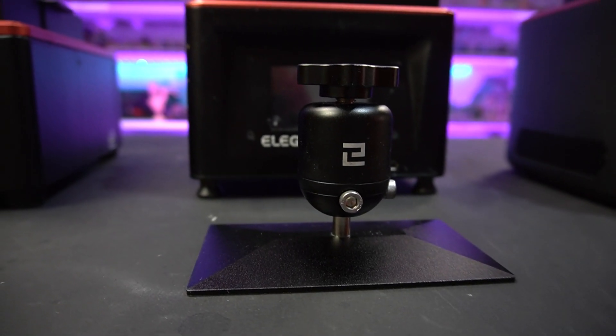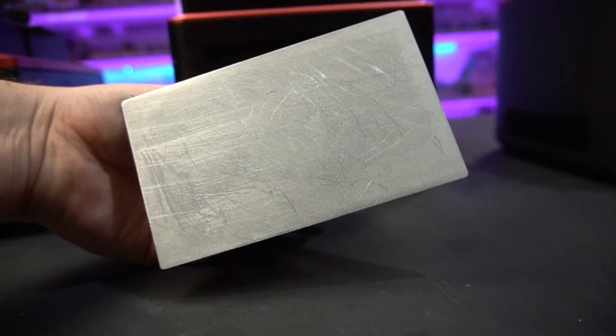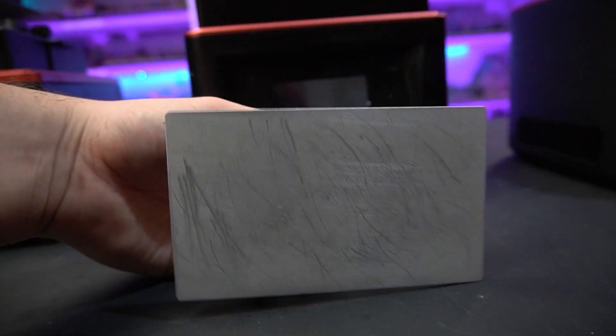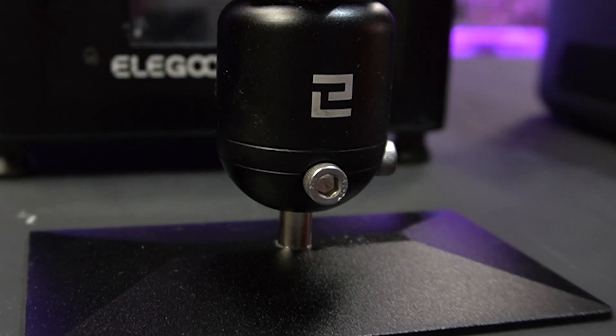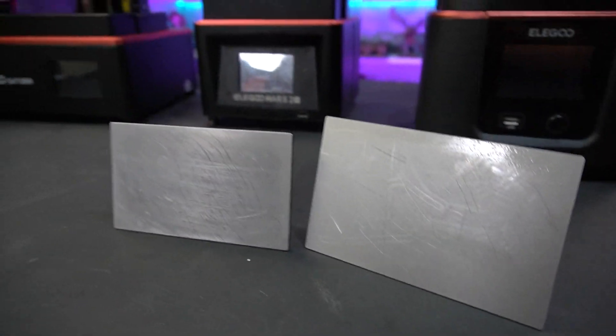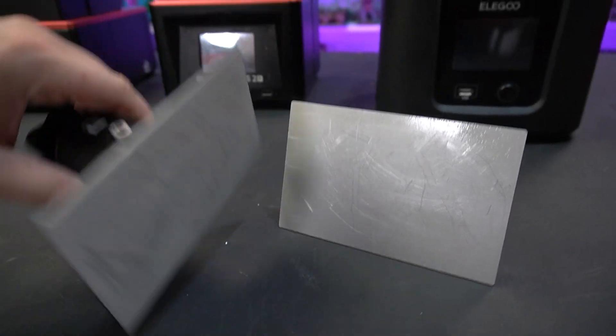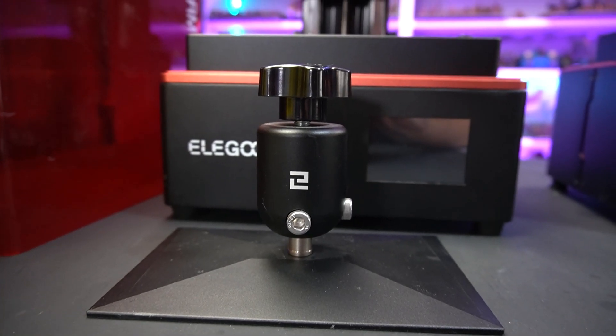The build plates on all three 3D printers are built and functionally pretty much the same. The Mars 2 Pro has the smallest build plate and a slimline locking knob at the top, with two screws — one at the front and one on the right — to loosen when leveling. The Mars 3 has the same knob but a slightly larger build plate. The Saturn, however, has a much larger build plate than both and doesn't have this slimline knob.